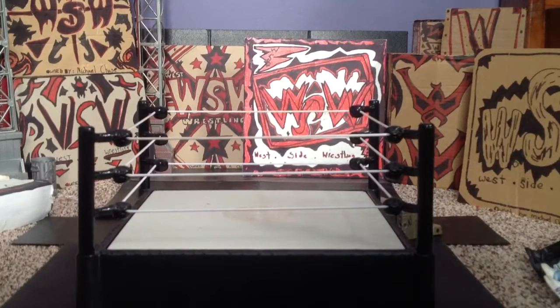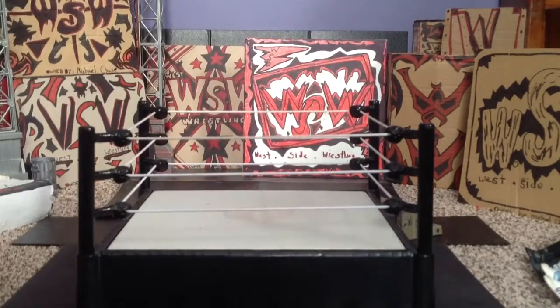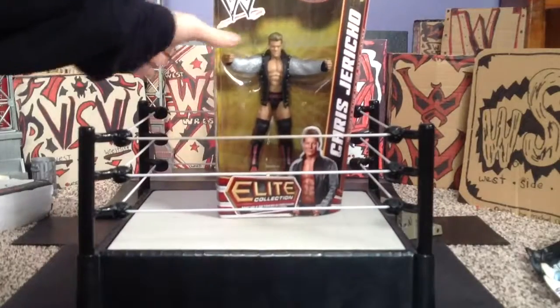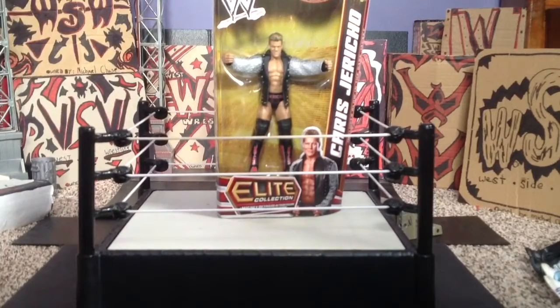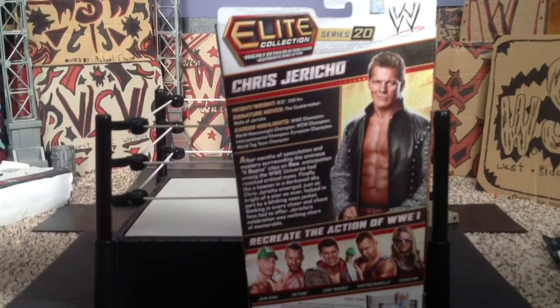What's up guys, Michael Chase here back with another review. As you can see it's a wrestling review — you see the ring — and I just got this today: Elite 20 Jericho from eBay. Here's all the stats on the back, let me just zoom in.